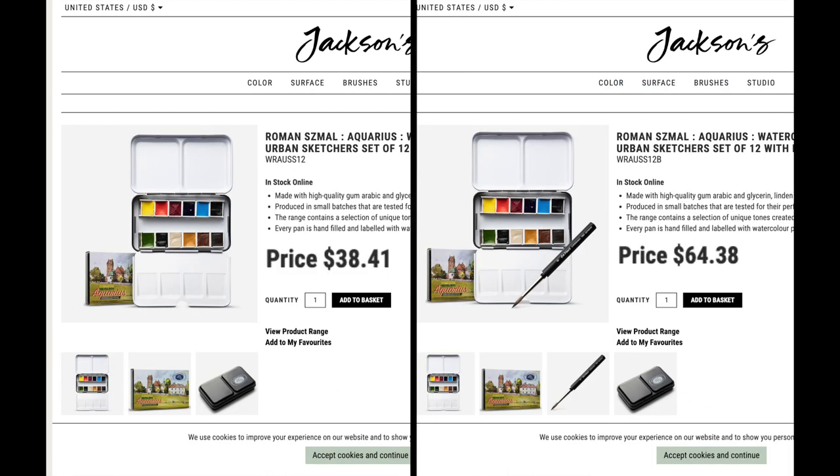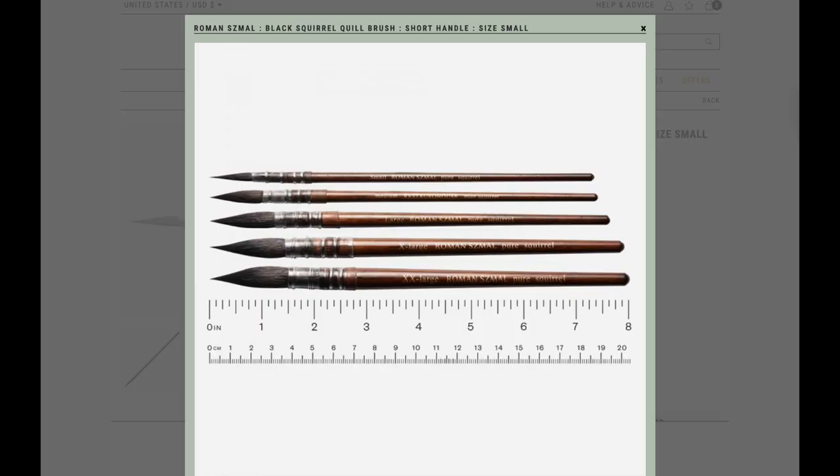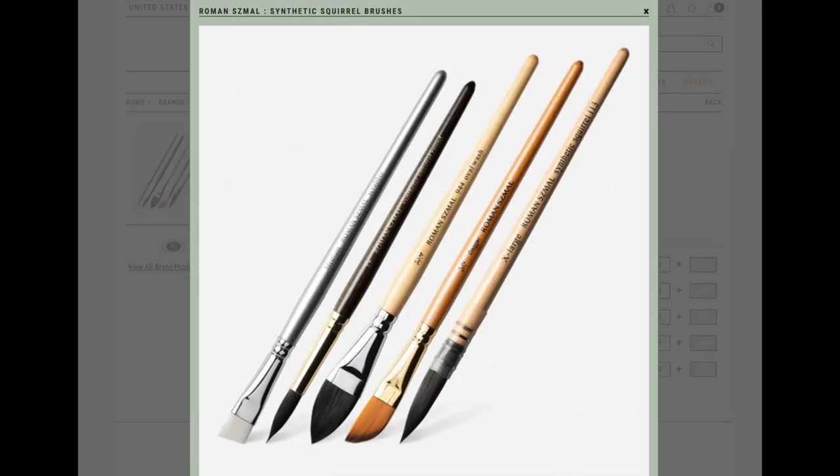They've also added to their stock the new Urban Skechers set of 12 half pans, with and without the da Vinci travel brush. There are also Roman Small brushes which are finally available on Jackson's — black squirrel brushes as well as synthetic brushes.